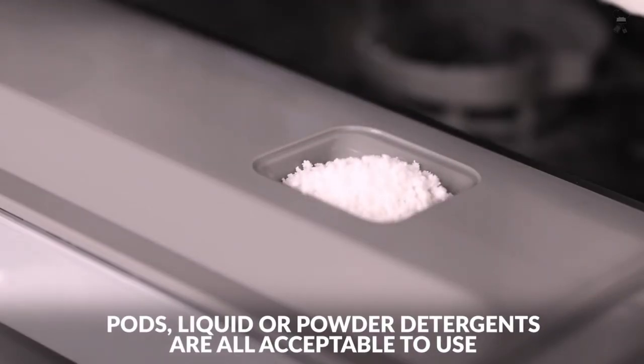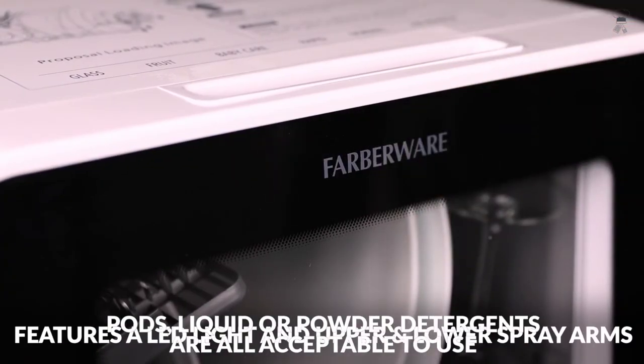The air exchange function can be used with any washing program to help improve drying performance and to prevent any peculiar smells.